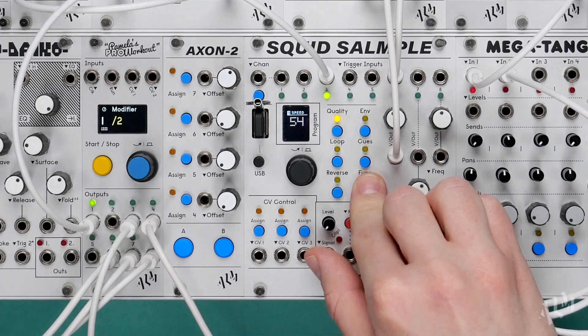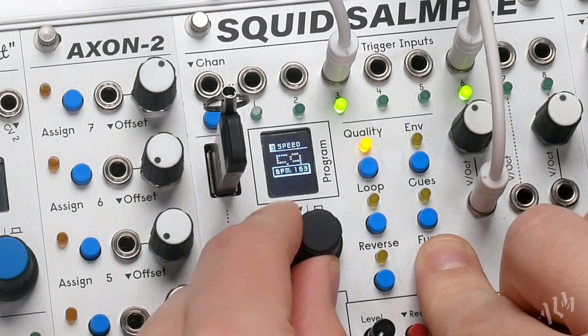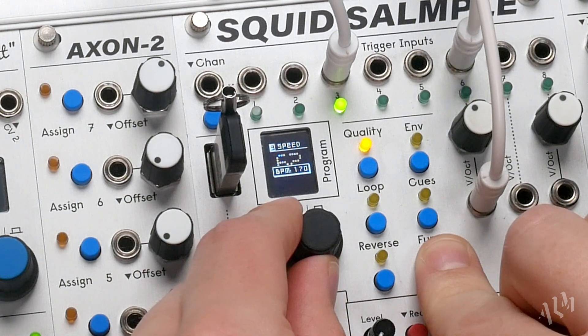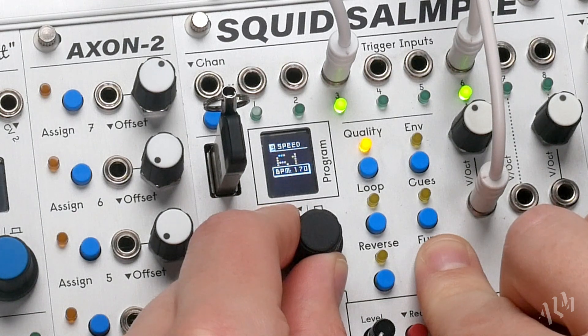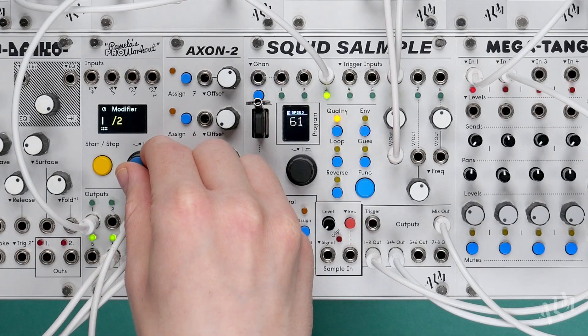We'll hold function and adjust the speed until the pop-up displays a BPM of 170. We can also hear the break now sounds properly looped. Let's reduce the trigger speed further to hear the full bar length.